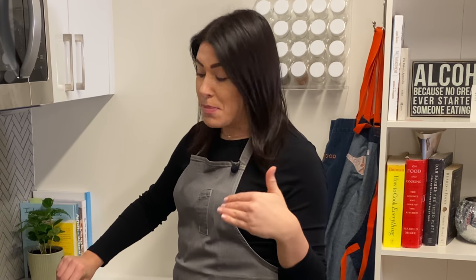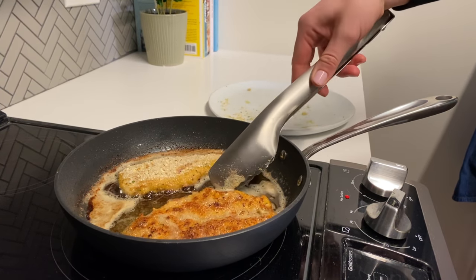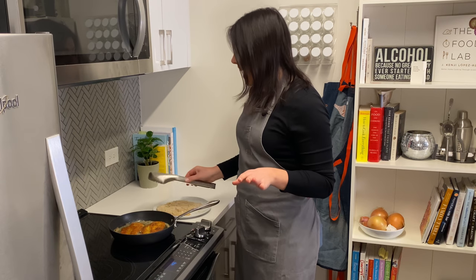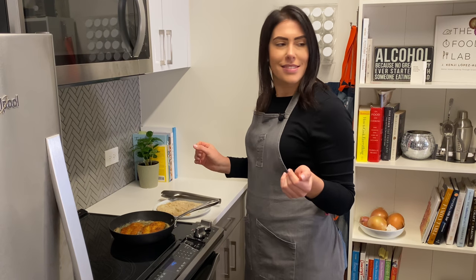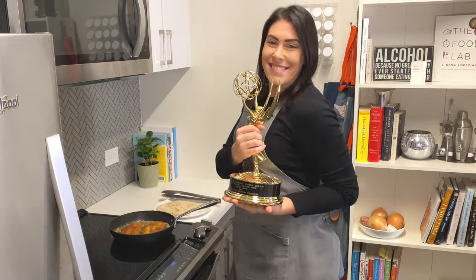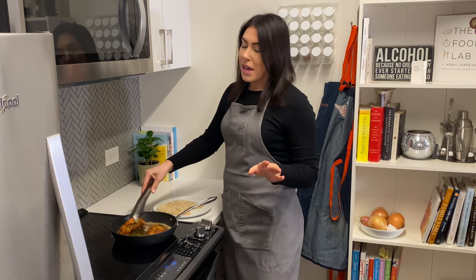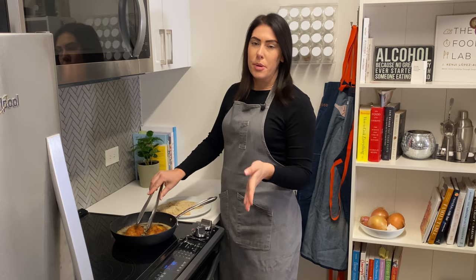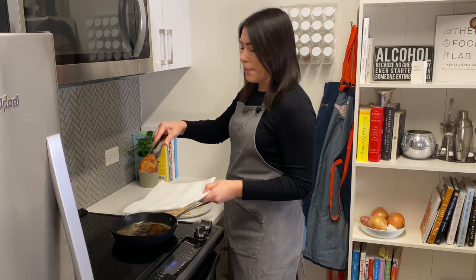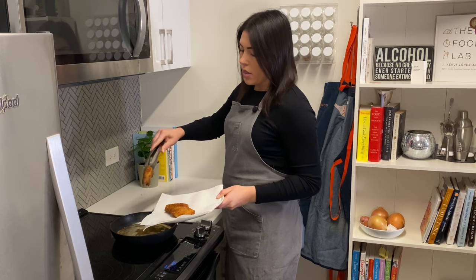I like mine deep golden brown. These are looking pretty good — I'm going to give them a flip. Honestly, the color on these is beautiful. I really do deserve an award for making the best chicken cutlets. Oh wait, actually I already got one. My cutlets have been cooking for about five to seven minutes per side and they're looking pretty good, so I'm going to transfer them to a paper towel-lined plate so the excess oil can drain off while I finish cooking the rest.